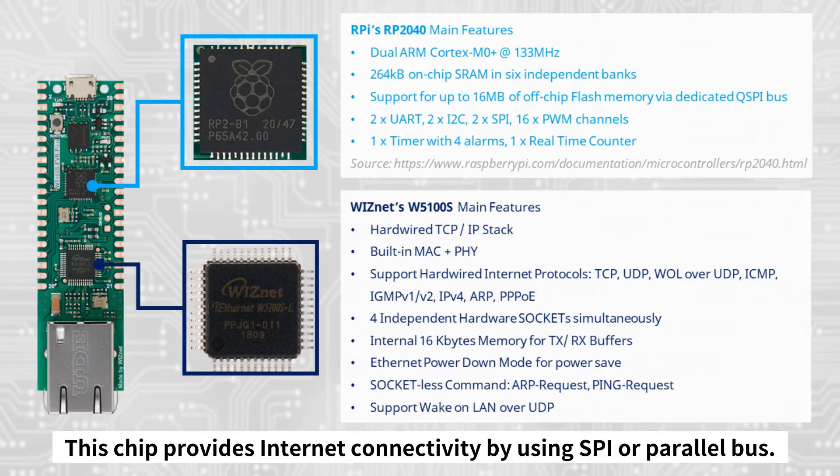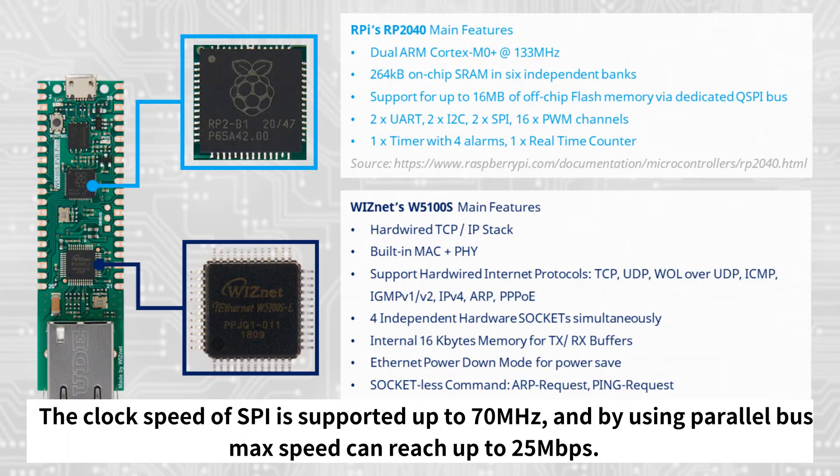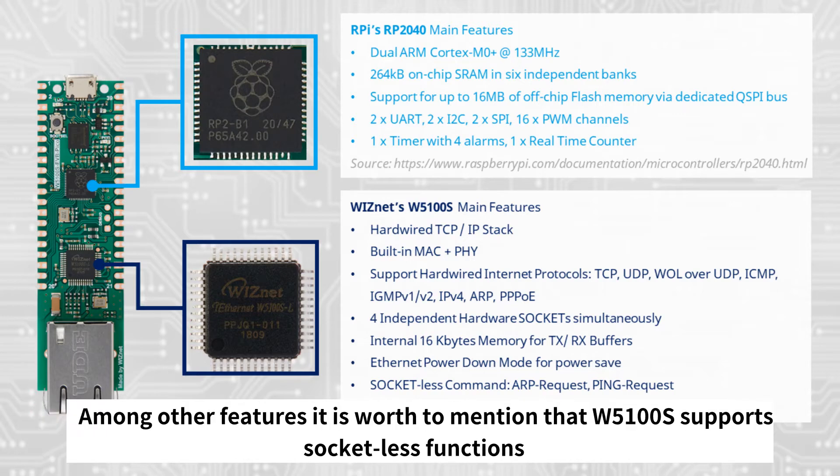W5100S provides Wake-on-LAN and a power-down mode for reduction of power consumption. Generally, this chip provides internet connectivity using SPI or parallel bus. The clock speed of SPI is supported up to 70 megahertz, and by using the parallel bus, max speed can reach up to 25 megabits per second.